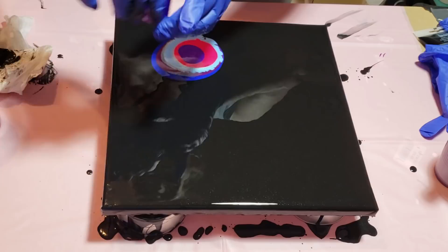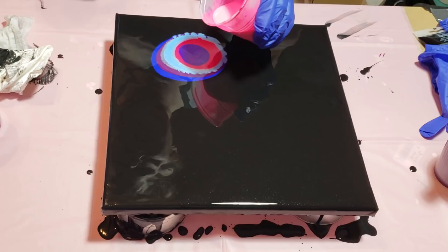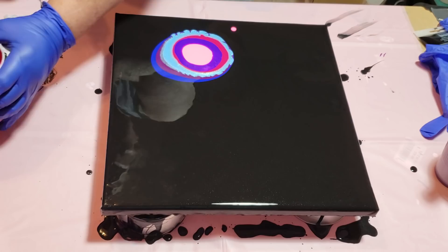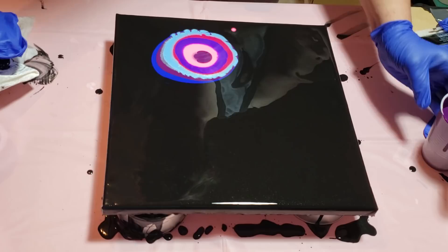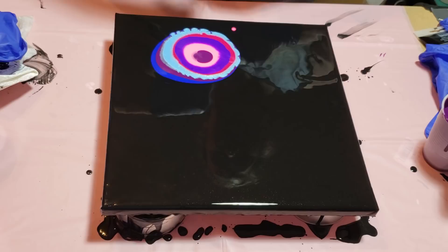We need some more of that — the fluorescent pink. A little more violet. Go violet. And some copper. I'm going to leave off the Irish Mist for now. There's a little bit of copper.